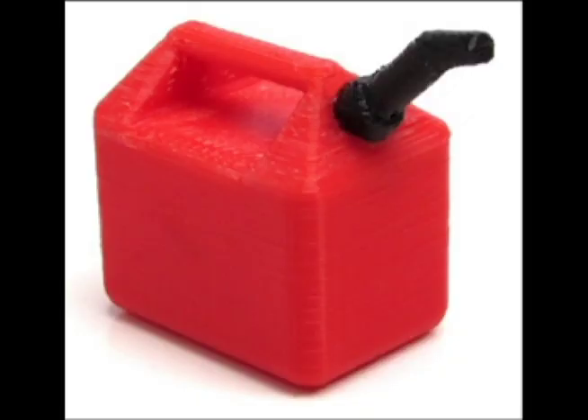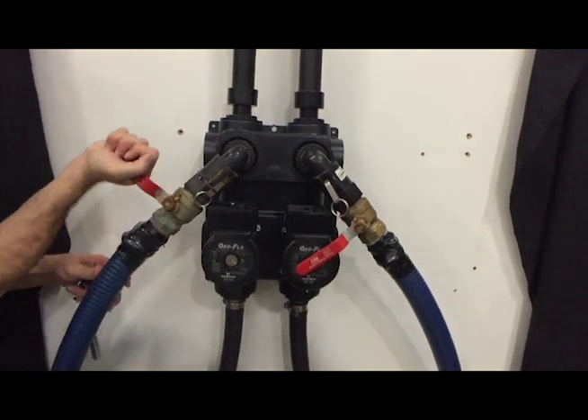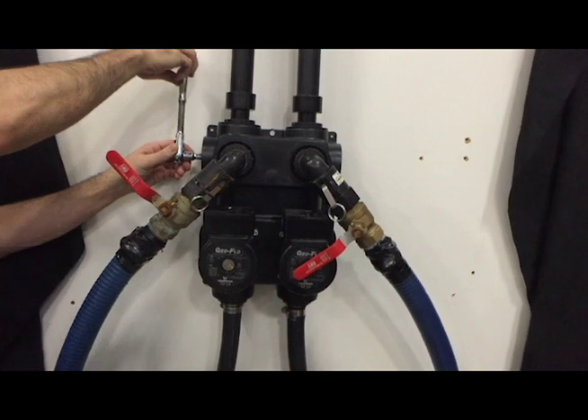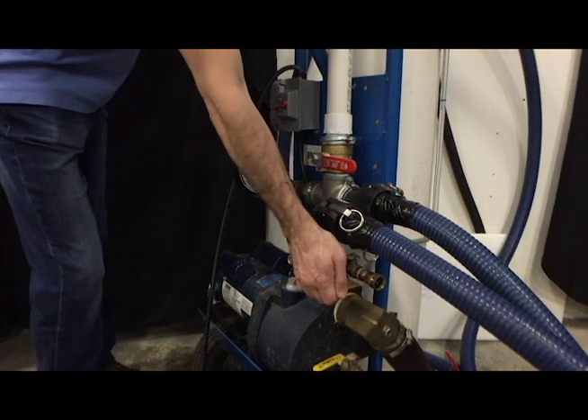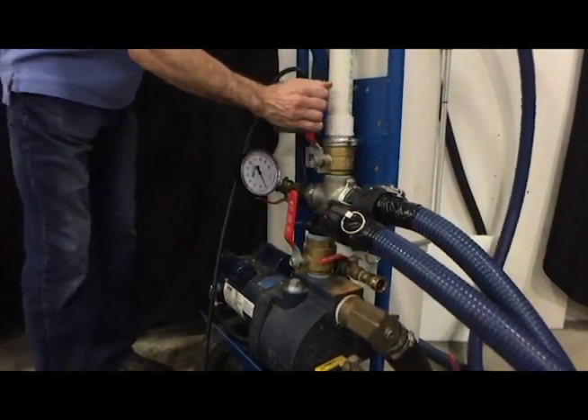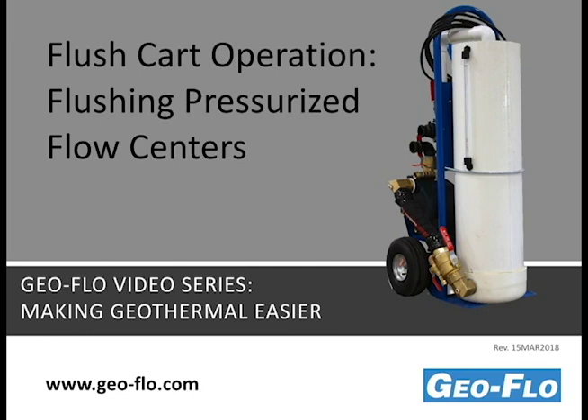If planning to add antifreeze, skip the next few steps and leave the flush cart hoses connected. Otherwise, close the ball valves on the flush cart hoses and rotate the three-way valves so that the flush cart is isolated from the system. The off position will now be facing the flush port. Open the inch-and-a-half supply and return valves to relieve pressure in the hoses. With the ball valves closed on the flush cart hoses, remove the flush cart hoses from the flow center. Thank you for watching the GeoFlow video series. For more information, check out our website at www.geo-flo.com.